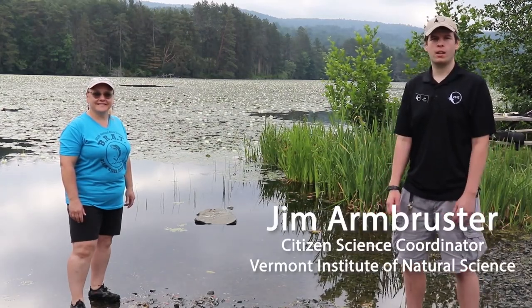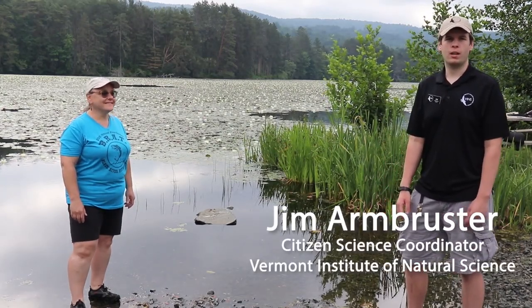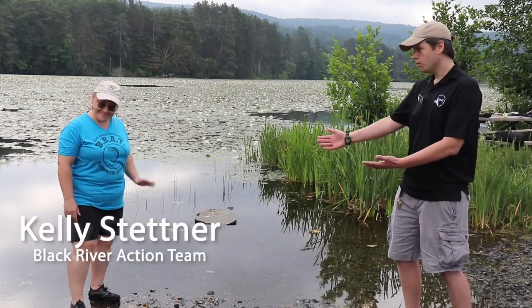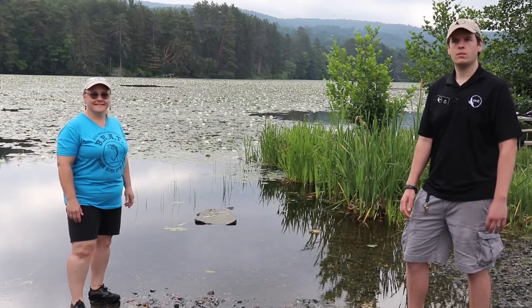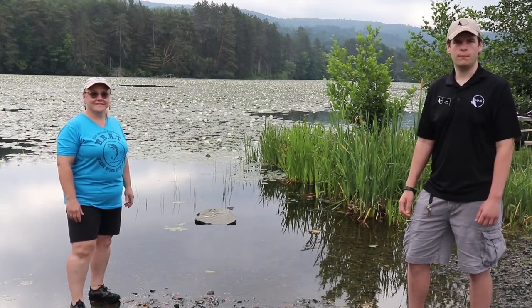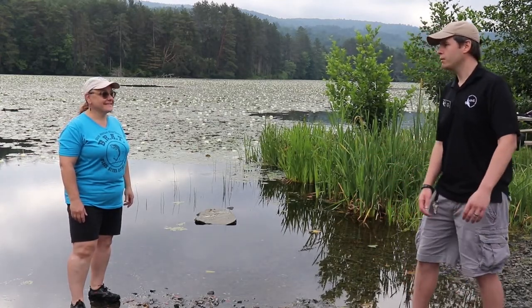Hello, I'm Jim Armbruster, the Citizen Science Coordinator at the Vermont Institute of Natural Science. I'm here today with Kelly Stettner from the Black River Action Team, and today we're going to learn all about dragonflies and a citizen science project that you can participate in. So Kelly, tell us all about Dragonfly Detectives.